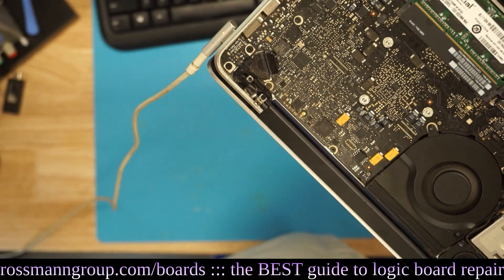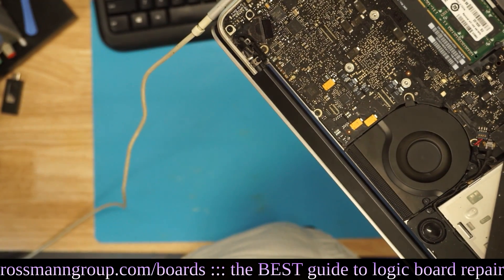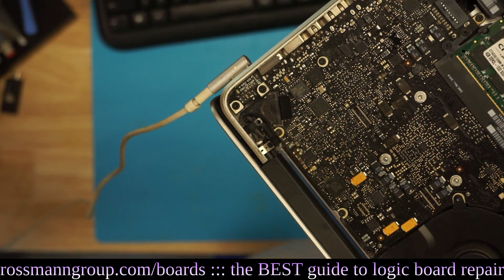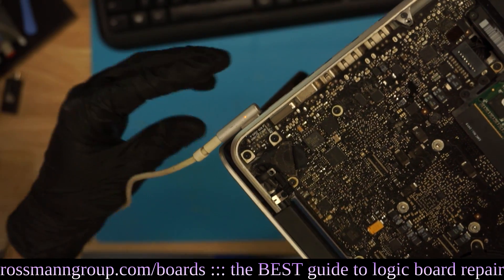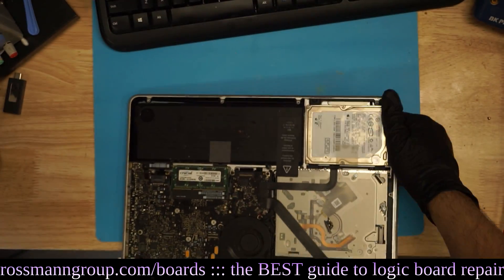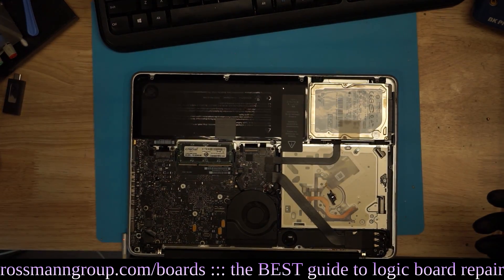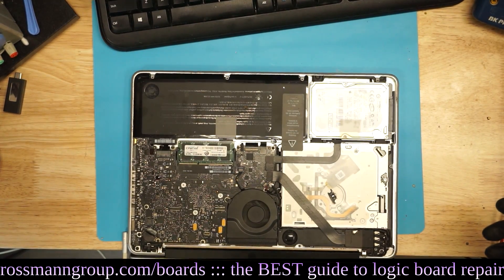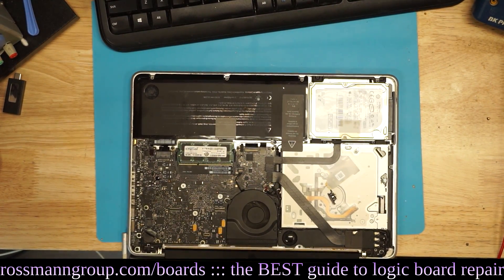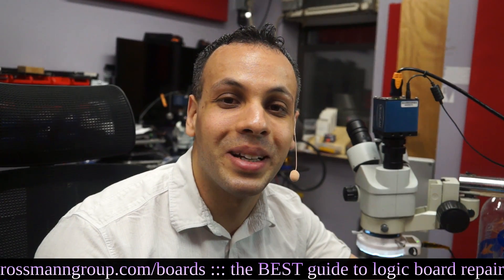Am I asking too much? Look at that orange light - can you see that? Let me lower the ISO on the camera. There you go - see that orange light? That means we're charging. That is it - we fixed our problem, which is pretty cool. I like having a successful repair, and since I heard the startup dong I know my audio probably works too.